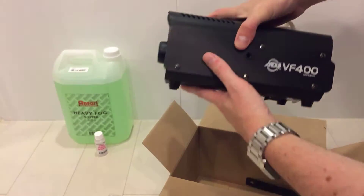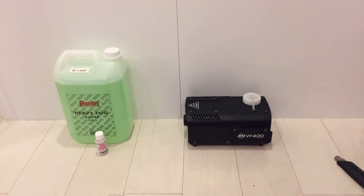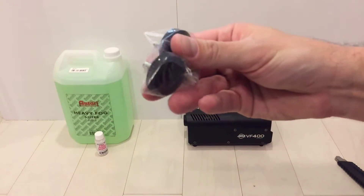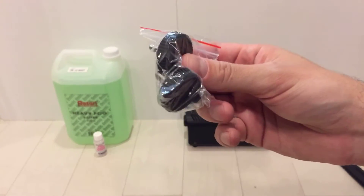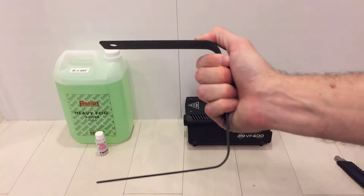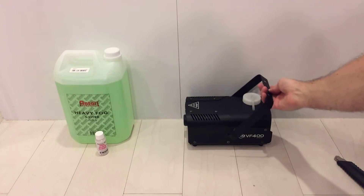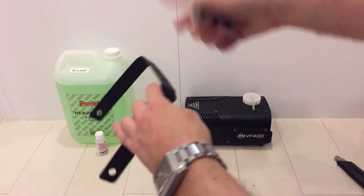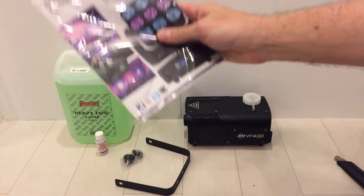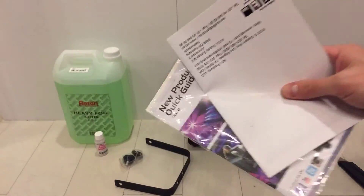We also have little screws and a mounting bracket — like a Kinso thing — if you want to put it on the ceiling or somewhere. There are also guides and manuals in the box, all the standard stuff we're never gonna read. Anyway, there you go — quick overview of everything included.